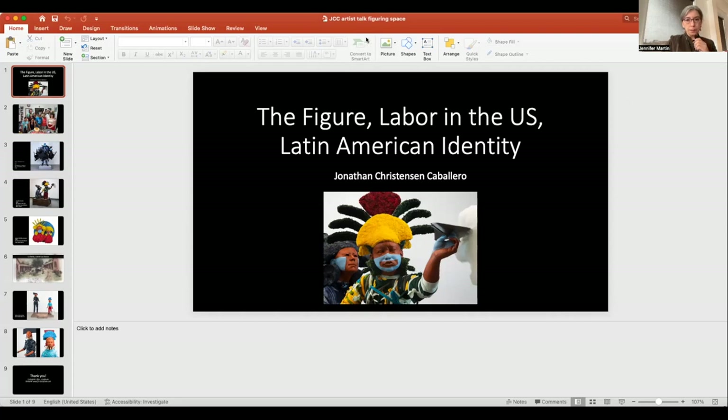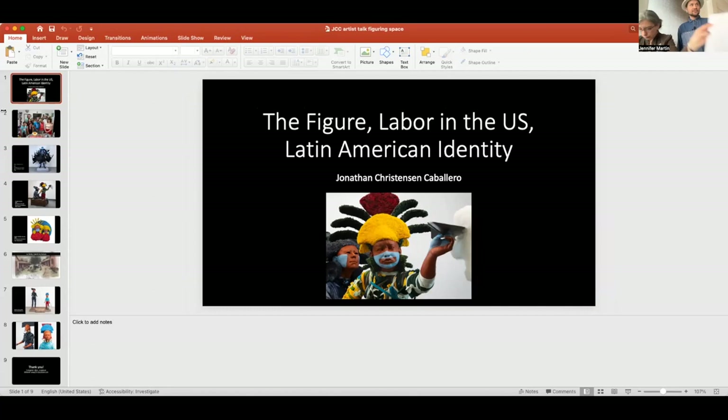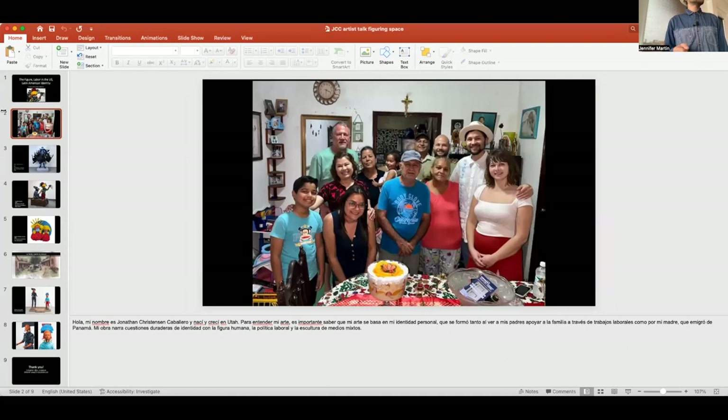Thank you for coming today. To understand the work it's really important to understand where I'm coming from, because that is the source of inspiration. I come from a place where both my parents supported our family through labor jobs — my father as a mechanic and my mother as an elementary school cafeteria manager. My mother also immigrated from Panama in her early twenties, so half my family still resides in Panama. Both those things really influence the work I make today.